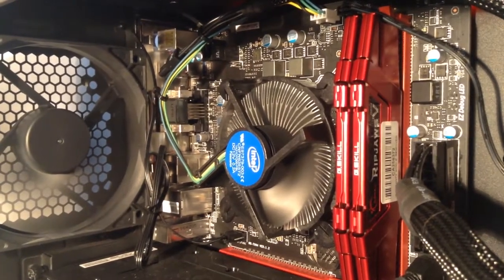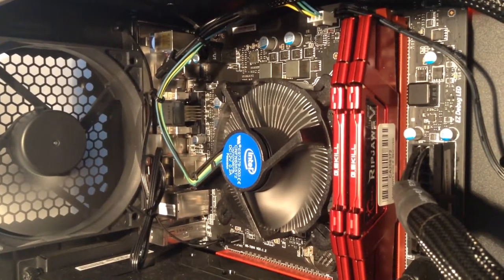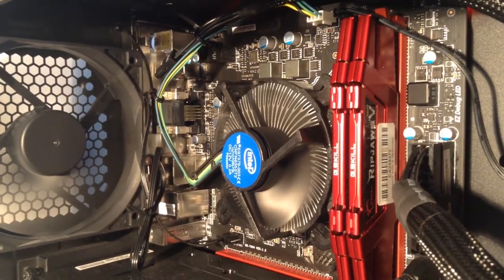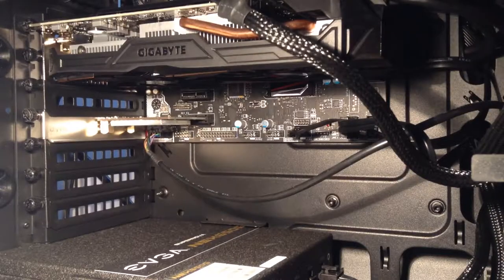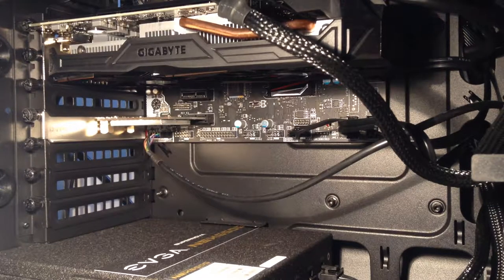I also have my RAM here, which is 8GB of DDR4. It works very well and is more than enough for the games I play. Unfortunately I couldn't get the camera angle to showcase the GTX 1060, but here you can see my GTX 1060 3GB overclocked WinForce card.